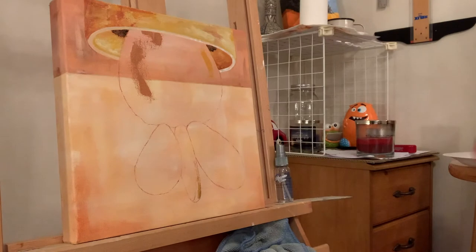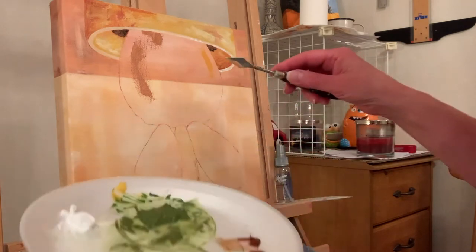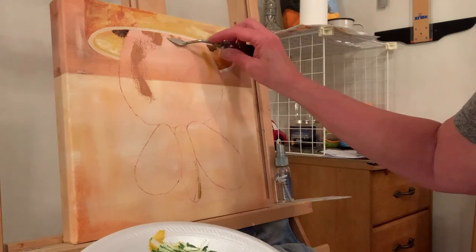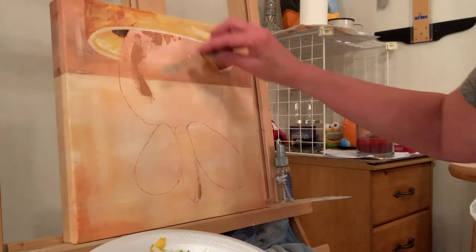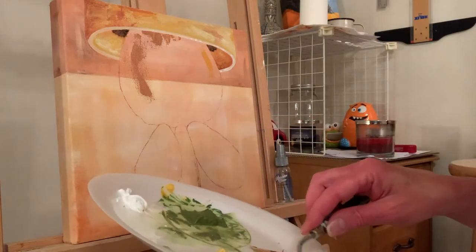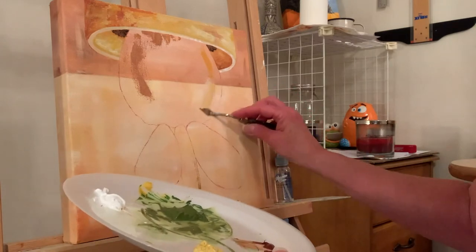Let me show you the palette knife technique. You grab a little color on one edge, then lay it up next to the edge and pull. Sometimes you don't get anything off the knife, which is okay — that's what makes it more interesting. That's a lot easier than trying to push it up. I'm just kind of cleaning it off. I'm not sure how much of this brownish underpainting will show through, but let's just put a little yellow in there.